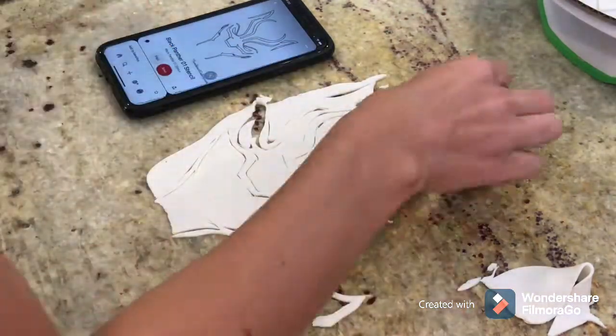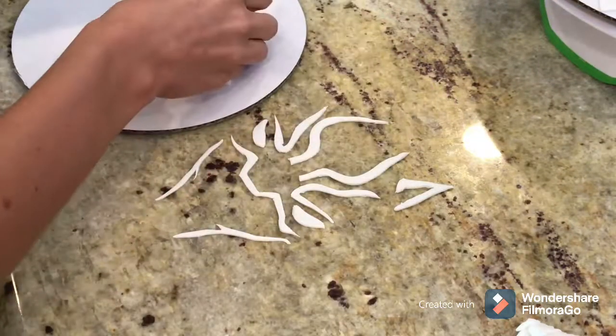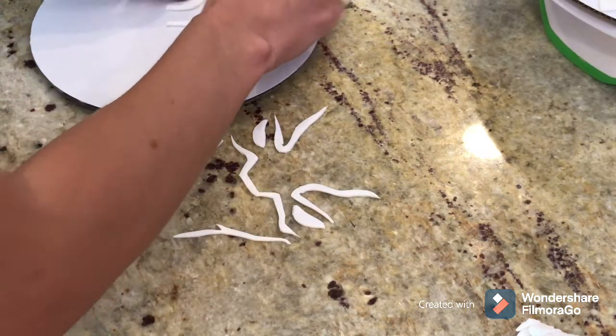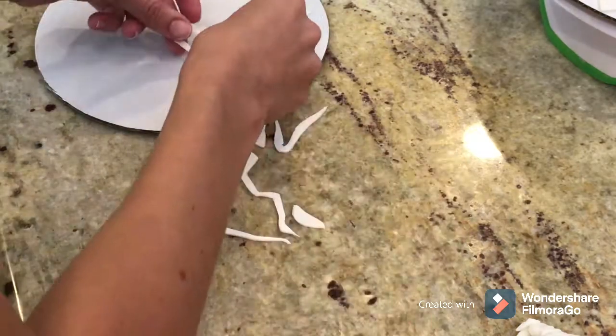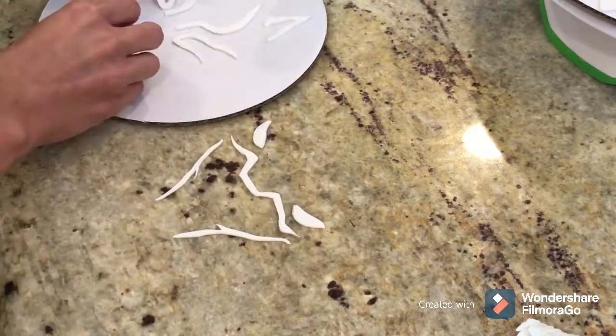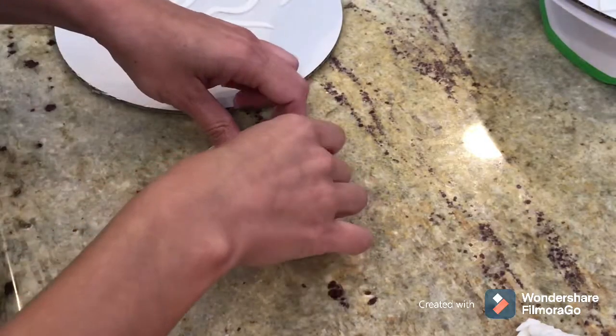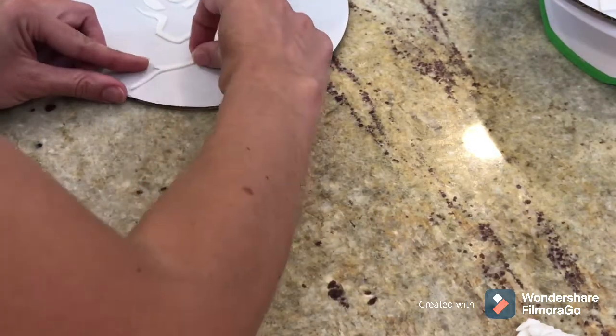I'm placing this on an 8-inch round cake board to make sure it fits, because that is the size of the cake. You always want to make sure your portions are right — your decoration isn't too large or too small for your cake.